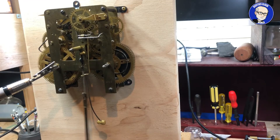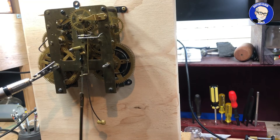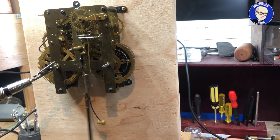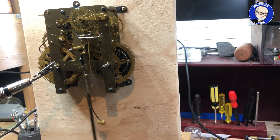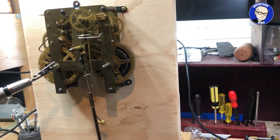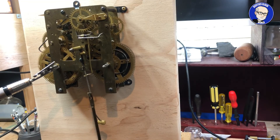And there we have it. You can hear how even the tick and tock is. We accomplished that by first bending the crutch to the left and then to the right to find out which direction was needed, and then bending the crutch in the opposite direction in small increments. Each time we made an adjustment, we started the pendulum and lifted the movement to gauge our progress. It's just a matter of making small incremental adjustments on the crutch, and you end up with your clock in beat. Granny would have been very happy, but she wouldn't have known how to do that.